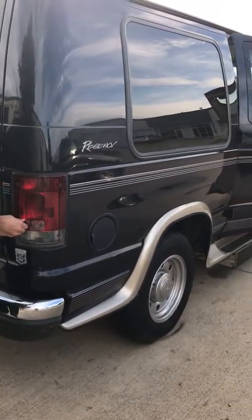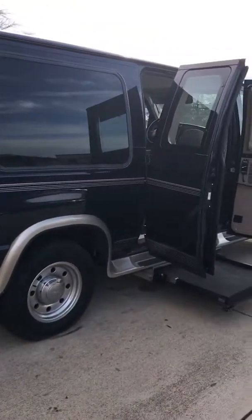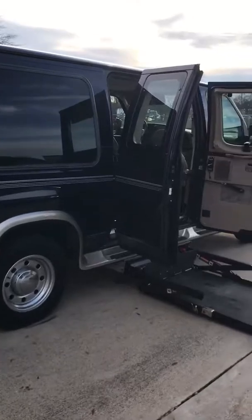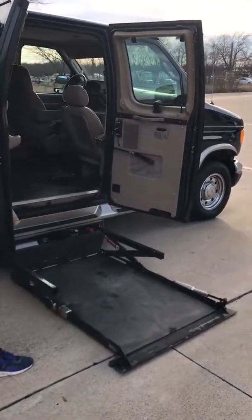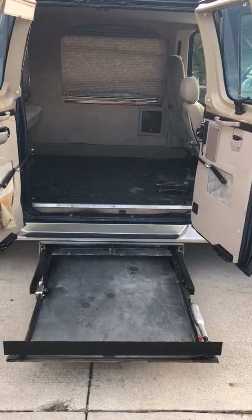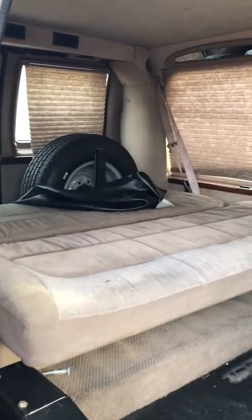We have a 2003 Ford Regency van with a handicap lift. It has these remote functions — you put a magnet in the tail light and it actually lowers the lift. You roll up on there, then you put your magnet back again and it stows it. The doors are automatic, the lift is automatic, and this is a Regency conversion.